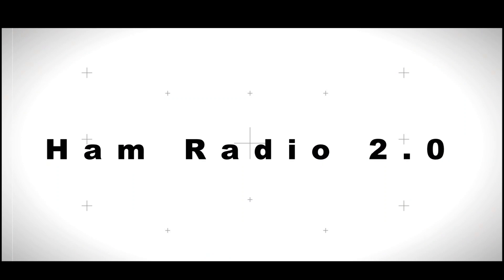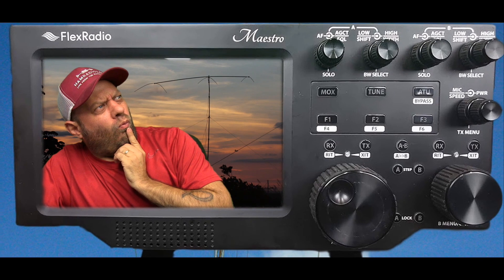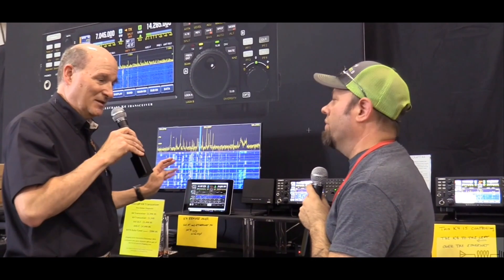Today on Ham Radio 2.0, we're going to update the firmware in the Baofeng Tech DMR 6x2 Dual Band HT. Good evening, welcome to Ham Radio 2.0. My name's Jason, I'm KC5HWB. If this is your first time joining us, consider subscribing below, because on this channel we do reviews and how-tos of everything new in amateur radio.